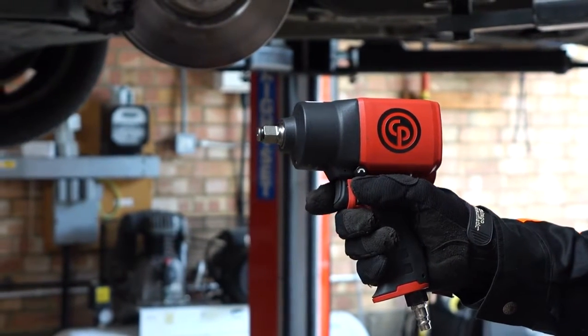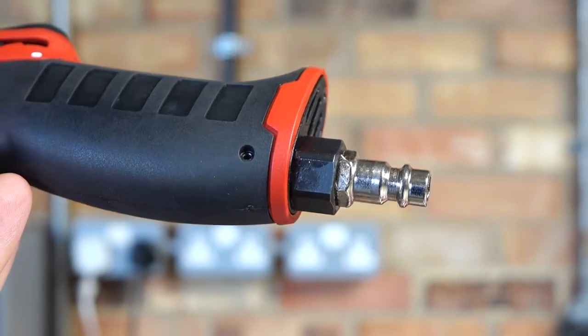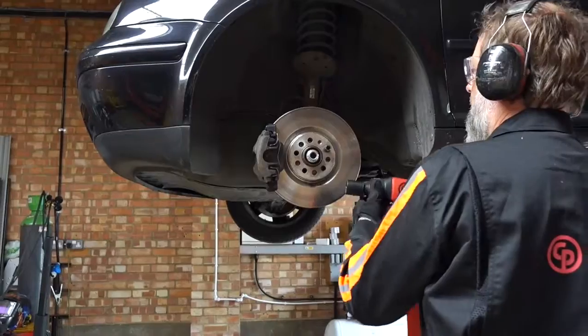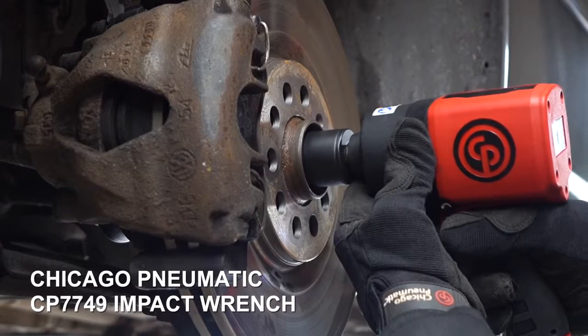It also has a very comfortable soft grip handle, and another useful feature when you are in compact, confined areas is the swivelling air inlet. If you want to know more about the clutch types, log on to the CP website, ask the experts and download the technical guides.